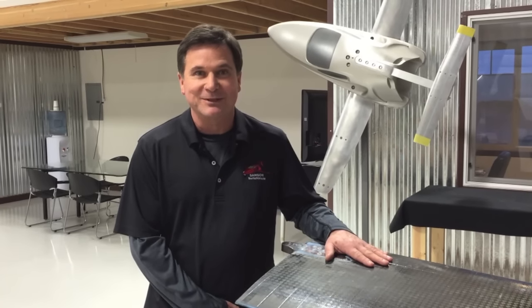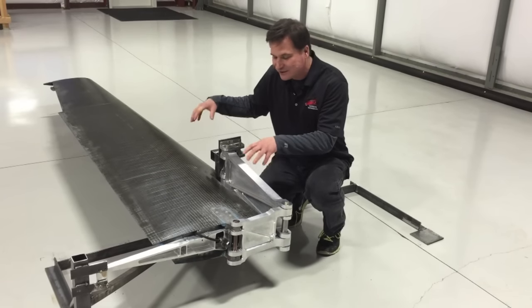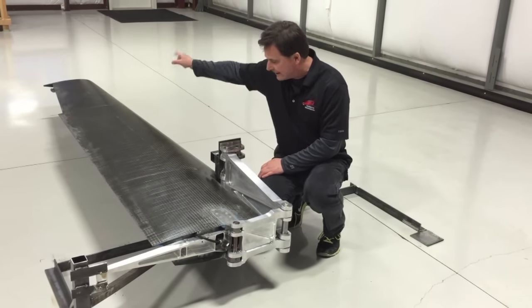It really looks cool. Let me show you. So this is what it looks like. This, of course, is the wing. It's in its stowed position as if it's in the belly of the vehicle. And if I was driving right now, I'd be sitting right about here facing that way.